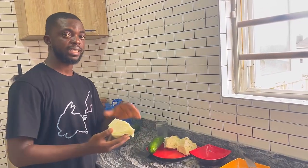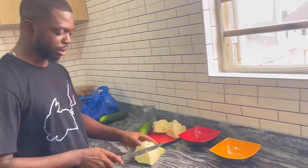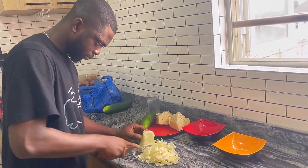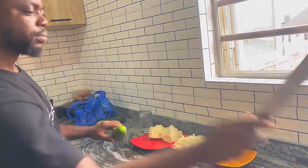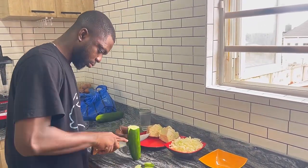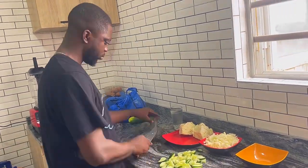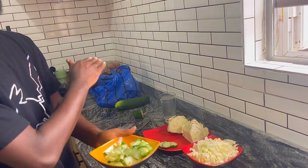You are going to dice the cabbage into small chunks. Then the next step is to put them in the blender — put the cucumber into the blender first.